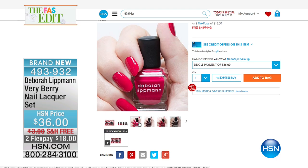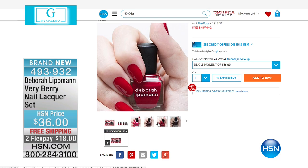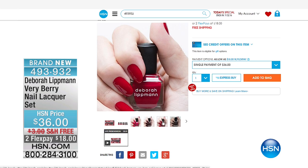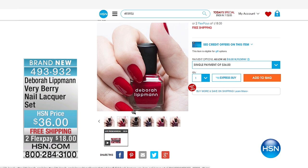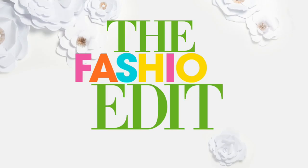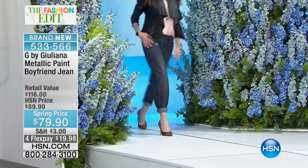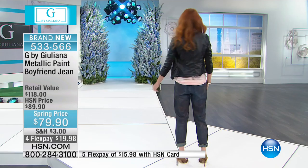We also want to complete your spring look with fabulous nails and beautiful high-quality polishes from Deborah Lipman — celebrity manicurist, from all the magazine covers to the runways. This is your Very Berry nail lacquer set, brand new spring colors, $36, free shipping, two flexible payments of $18. At HSN we really strive to complete your entire look — fashion, footwear, accessories, beauty — making one-stop destination shopping easy and fun from the comfort of your home. Many items like G by Juliana are completely exclusive to HSN.